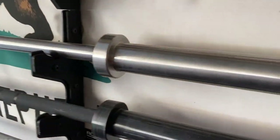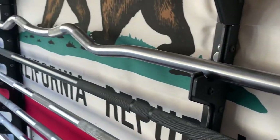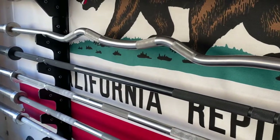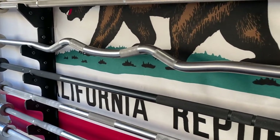This is the Rep Fitness stainless steel rackable curl bar — because curling in your own squat rack is totally fine. Just don't do it at a commercial gym.